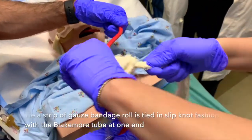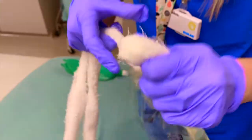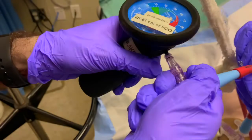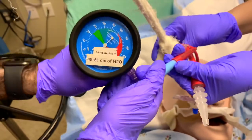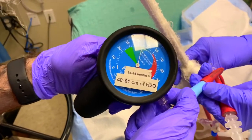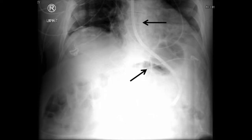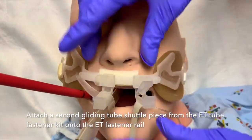A strip of gauze bandage roll is tied in slipknot fashion with the Blakemore tube at one end, and at the other end a 500cc to 1 liter fluid bag. The fluid bag is hung over an IV pole to maintain traction. Attach a cufflator endotracheal tube inflator and manometer to the esophageal port via the neutral displacement connector. Squeeze the pump until you reach a marking between 48 to 61 cm of water. This marking may be between 35 to 45 mm of mercury on some manometers.